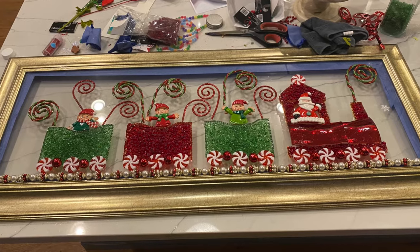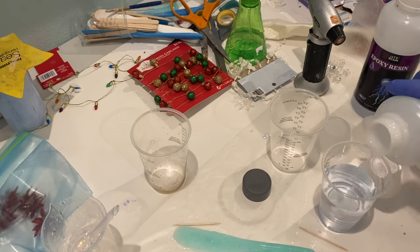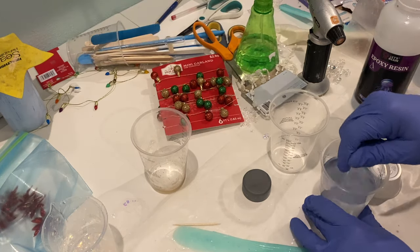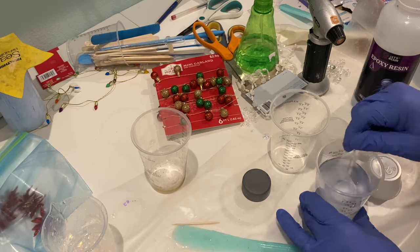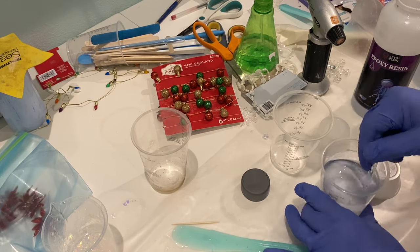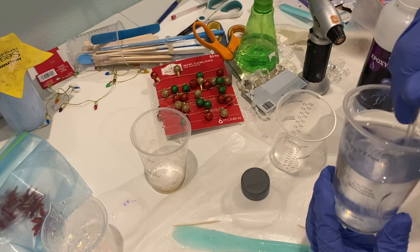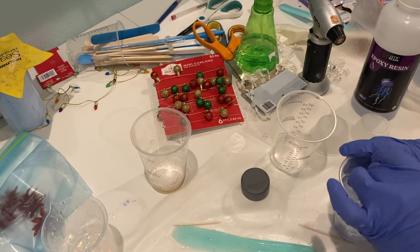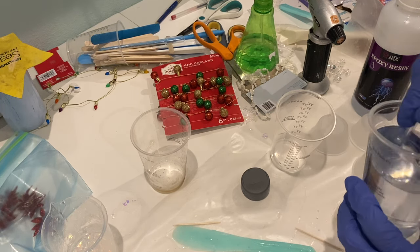The resin I'm using for this project is Let's Resin. It's a one-to-one ratio resin that you mix slowly in a cup, scraping the sides and bottom. The slower you mix it the fewer bubbles you'll get. I wear gloves, use a respirator, and do it in a well-ventilated room — ideally outside, but weather doesn't always permit that. I really like this resin for glass on glass, but you can't use it on canvas as far as I know because it leaves fish eyes.